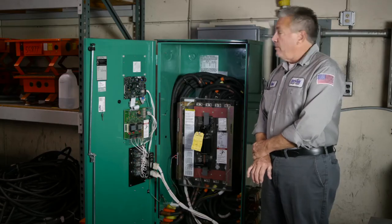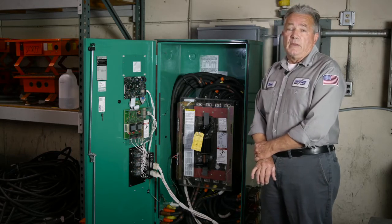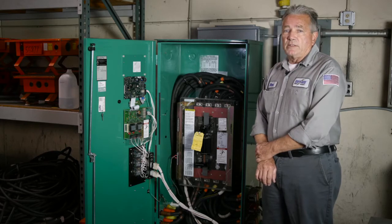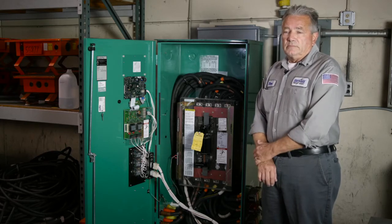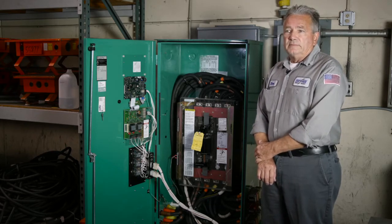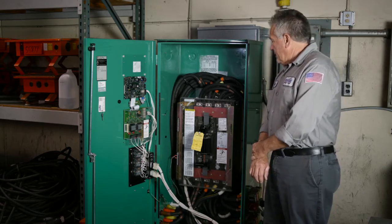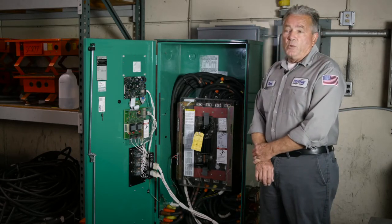That micro switch can get stuck from idle use, and that's why a monthly test on your transfer switch is really recommended. Your annual transfer switch service is going to give you the peace of mind that it will work every time.